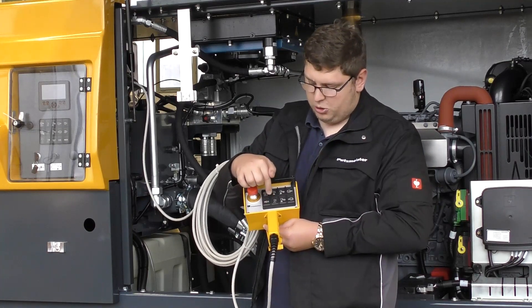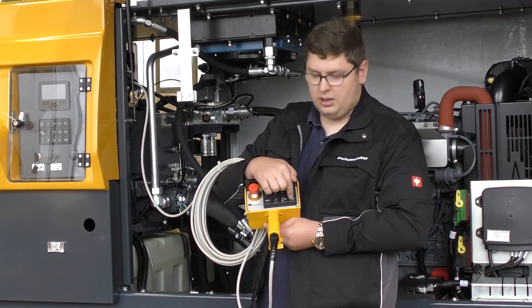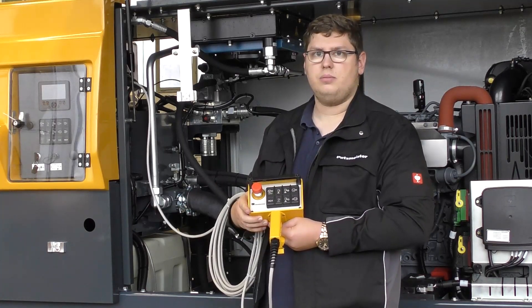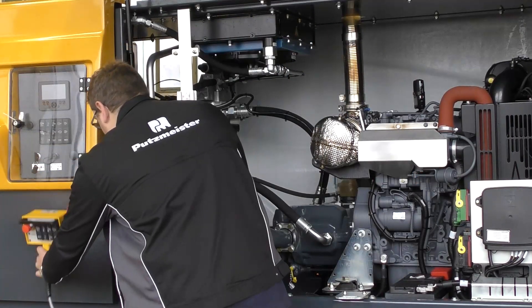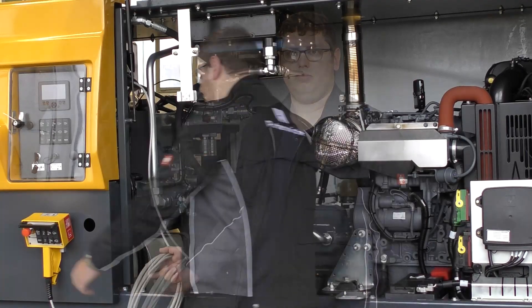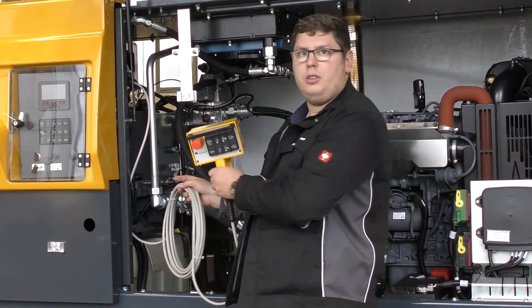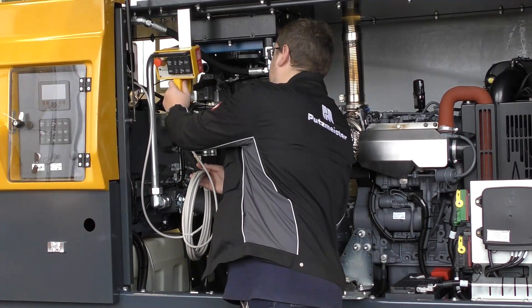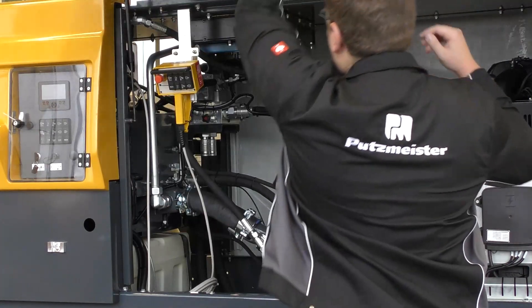Additional functions include memory function, reverse pumping, decrease output, and decrease RPM. The remote control can be attached to the side of the machine. If you want to store the remote control for travel you can store it inside the machine.